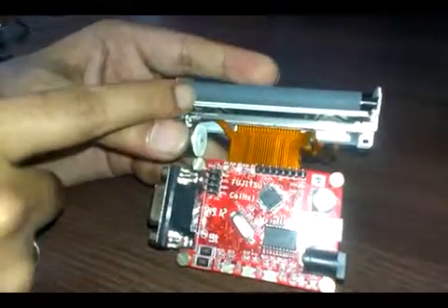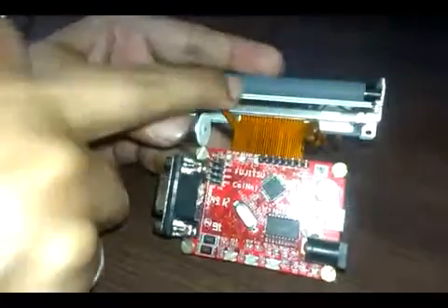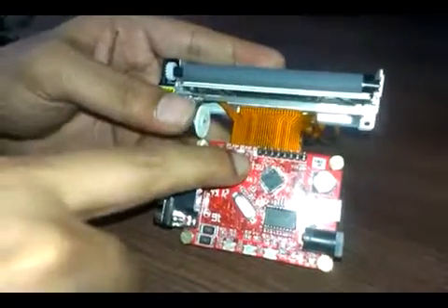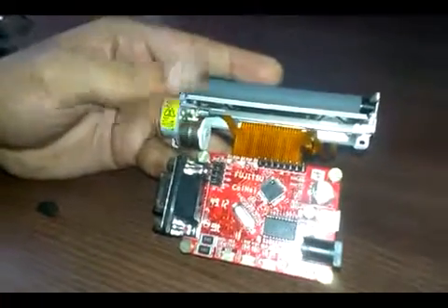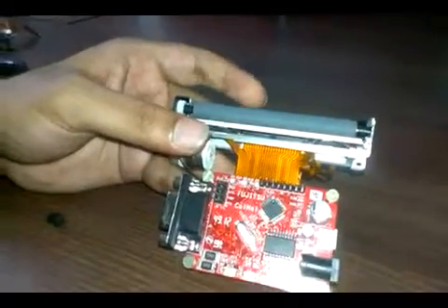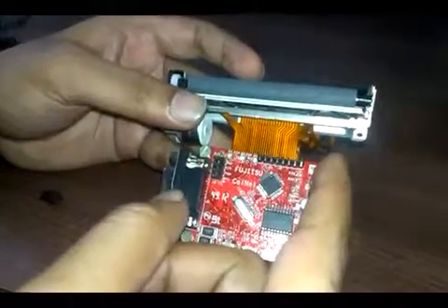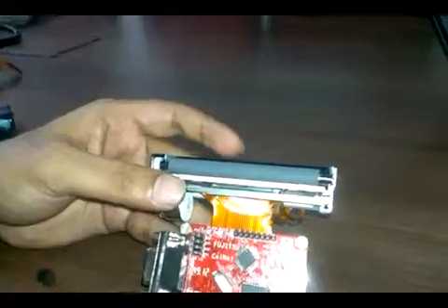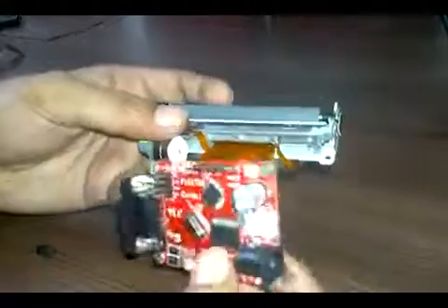There are some LEDs which indicate the status of the printer — for example, if there is no paper inserted, a particular LED will be on; if you remove the platen, another LED will turn on; and while printing, another LED will be on. This mechanism is a 3-inch mechanism — the total paper width is 3 inches and there are 576 pixels or dots in one row.